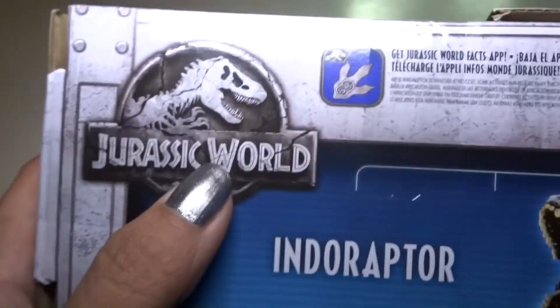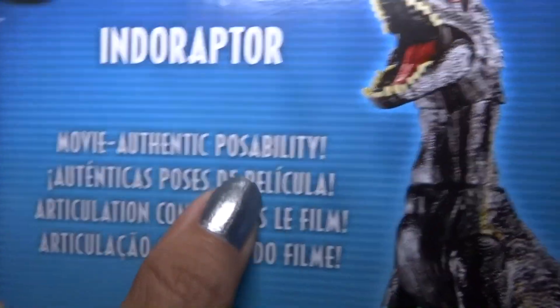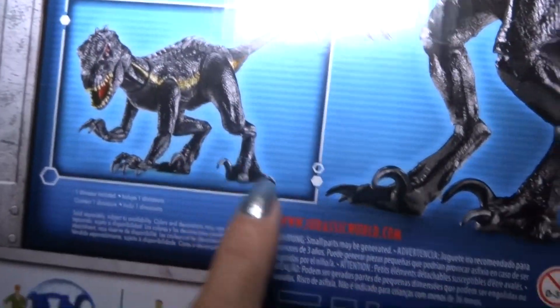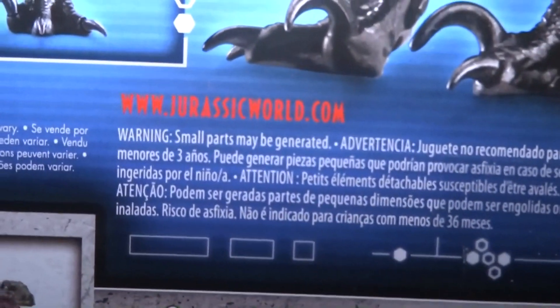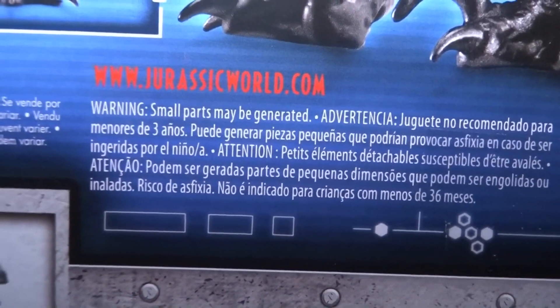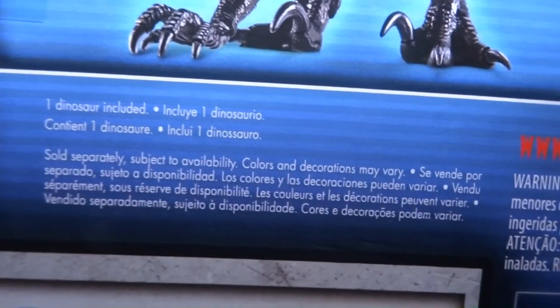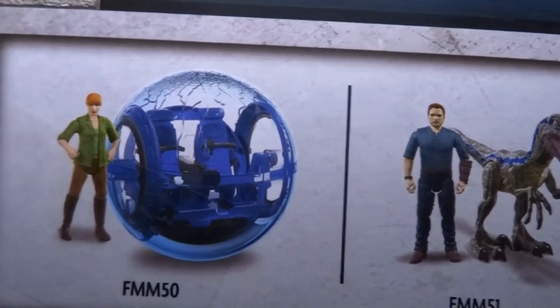Alright, so Jurassic World logo. Movie authentic posability — let's see. He can go down on all fours like that. It says JurassicWorld.com, small parts. And over here: dinosaur, one dinosaur included. And there is a variety of different things you can get in the toy line.